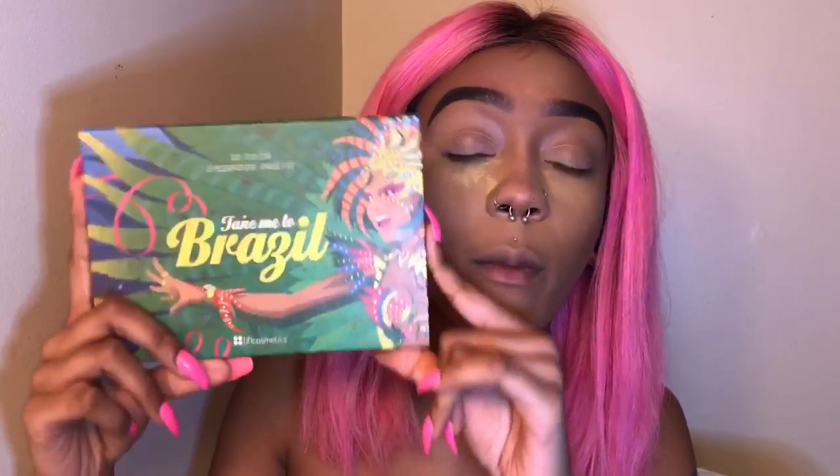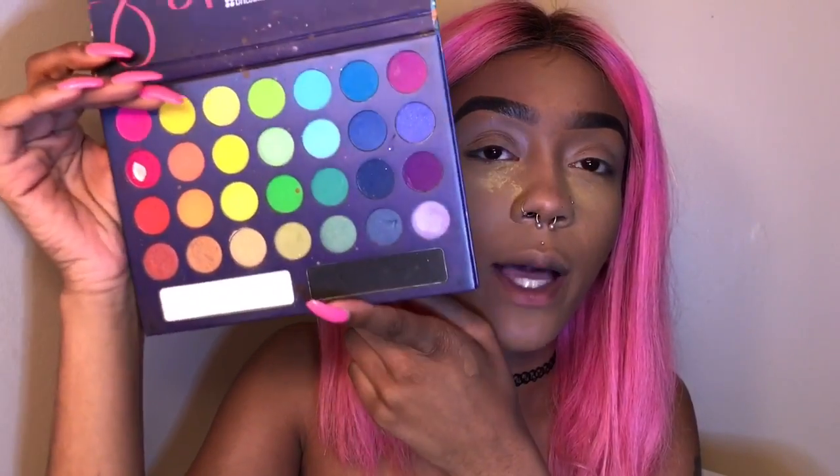Somebody recommended unicorn makeup to me, so I'm gonna try to attempt some type of unicorn look today. I'm going back to my holy grail before my holy grail — this was my go-to before I made my Coastal Scents palette. So I'll be using this probably with my Coastal Scents palette.